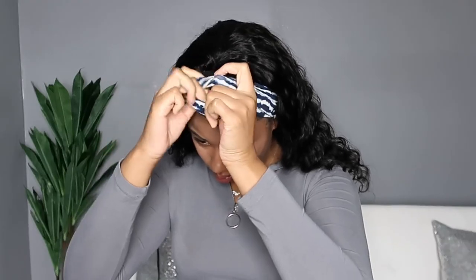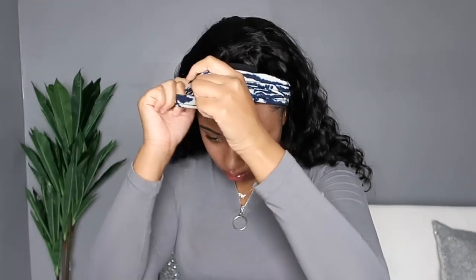As I always do in my headband videos, I pulled it forward so you can see what it looks like with no edges out. The next headband is this blue and white one — it seems like a fusion between tie-dye and striped. This one seemed a little bit thicker than the cheetah print one, so if you really don't like your edges out, this one's gonna be a good one because it really covers you.